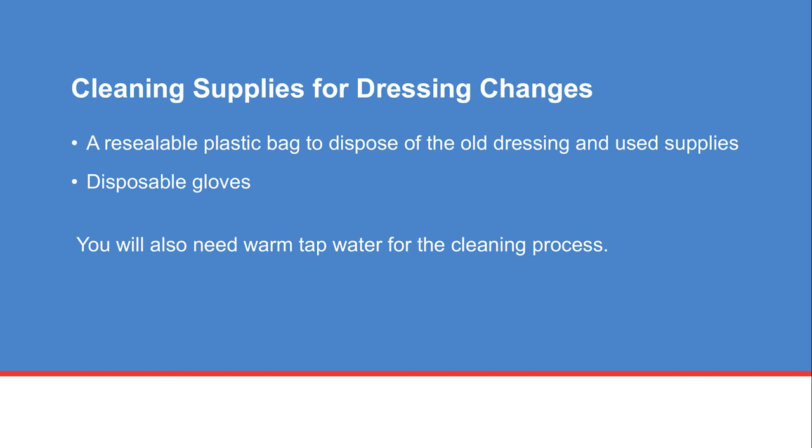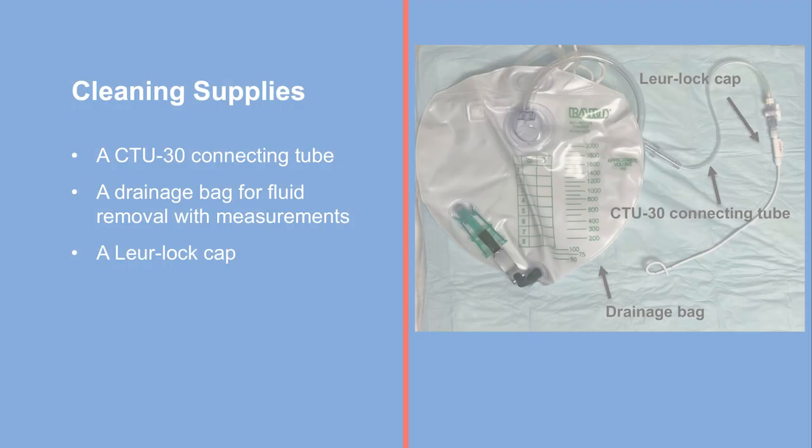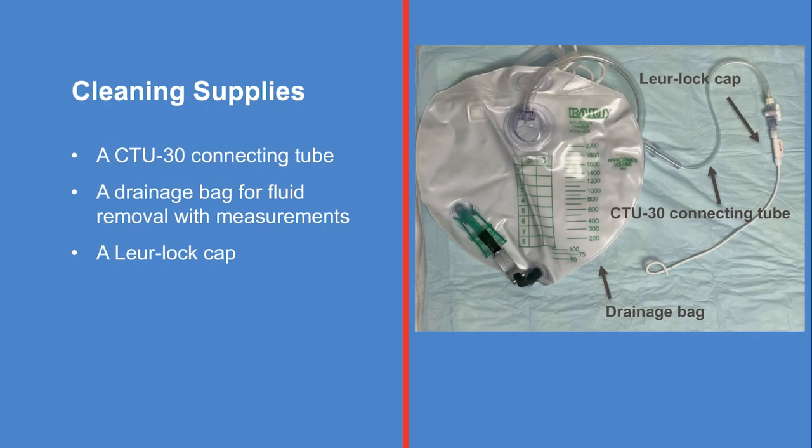You will also need warm tap water for the cleaning process. Your catheter supplies include a CTU-30 connecting tube, a drainage bag for fluid removal with measurements, and a LoRaLock cap.